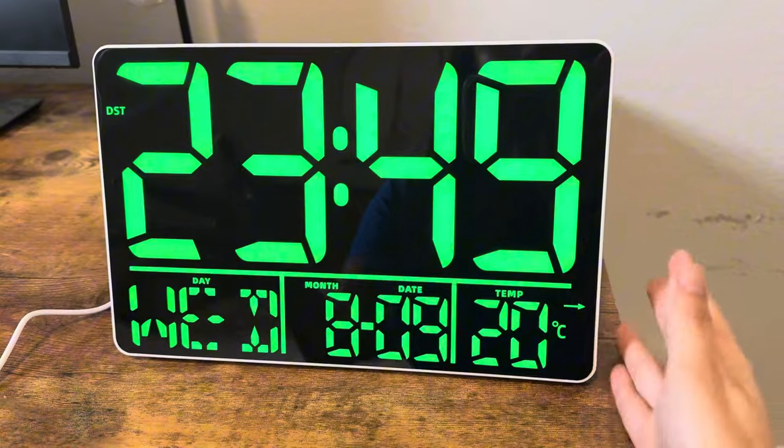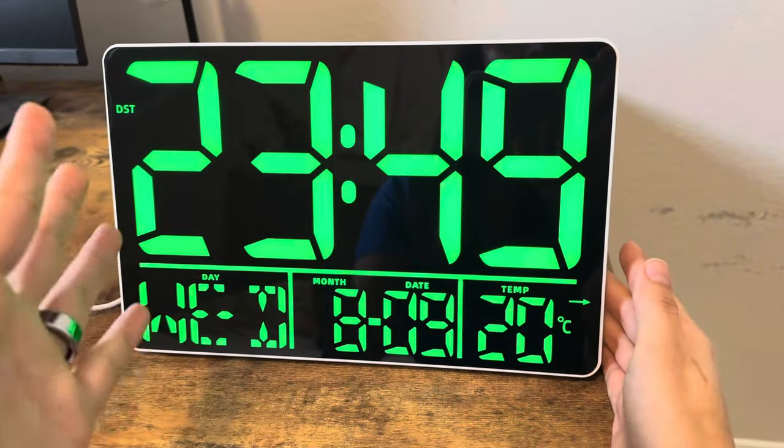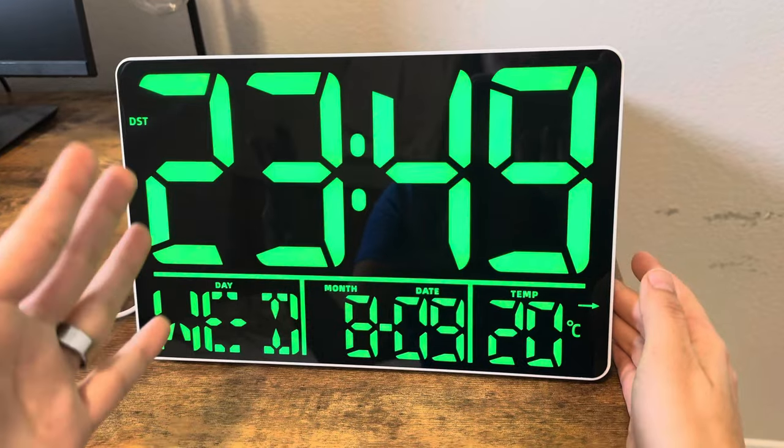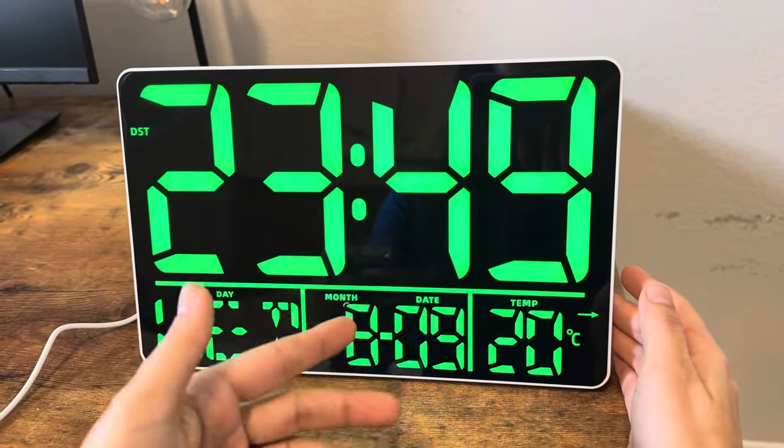So I'll go ahead and set it up and plug it in and show you what it looks like in use. Okay, so it's all plugged in now. As you can see, it's very large numbers and you have the time, the day, the month, and the temperature.